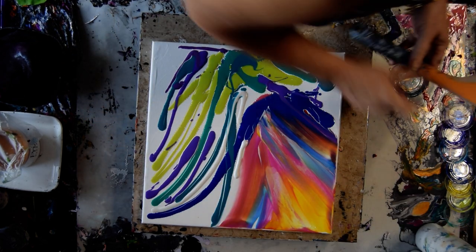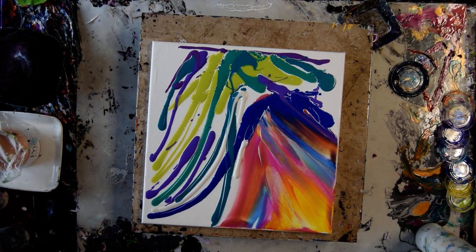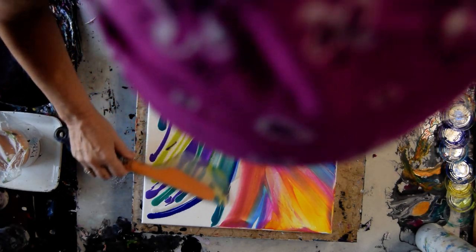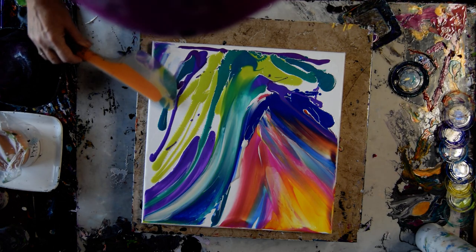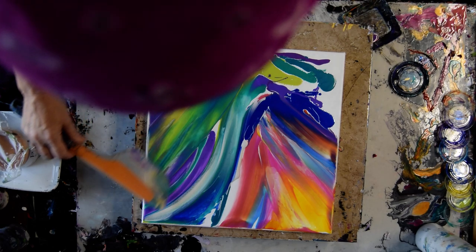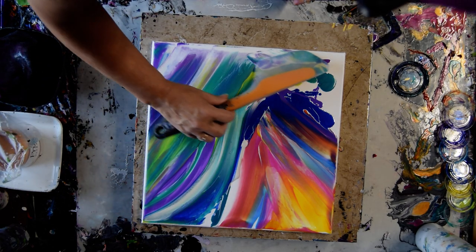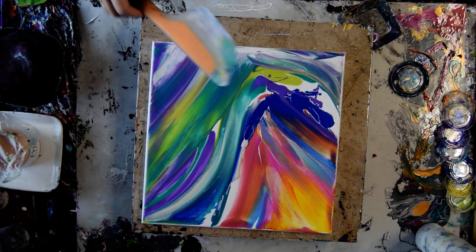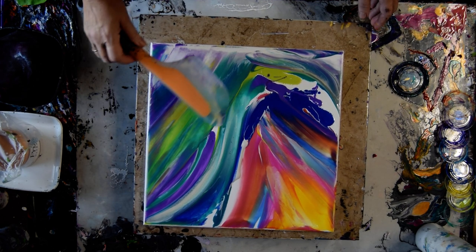I am thinking that the white negative space isn't bothering me. So if I put more white in — and it is a metallic — and here's my residuals, my back pushing them off, I might get something I like.